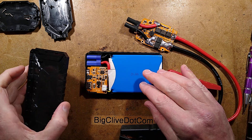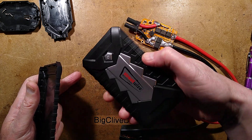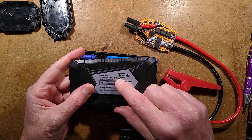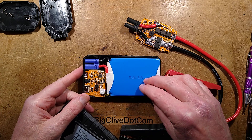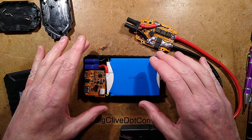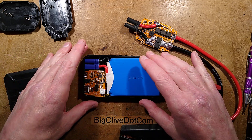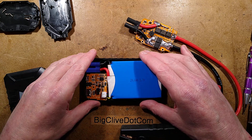Let's take a look inside a combined jump starter for vehicles and also a USB power bank. This one is called Streetwise. It says battery capacity 8000 milliamp, but although it puts out 12 volts, the 8000mAh is not at 12 volts. It has three cells and the combined milliamp rating is that 8000mAh. It says 29.6 watt-hour at 3.7 volts, which at 12 volts means more like 2.6 amp or 2600mAh.